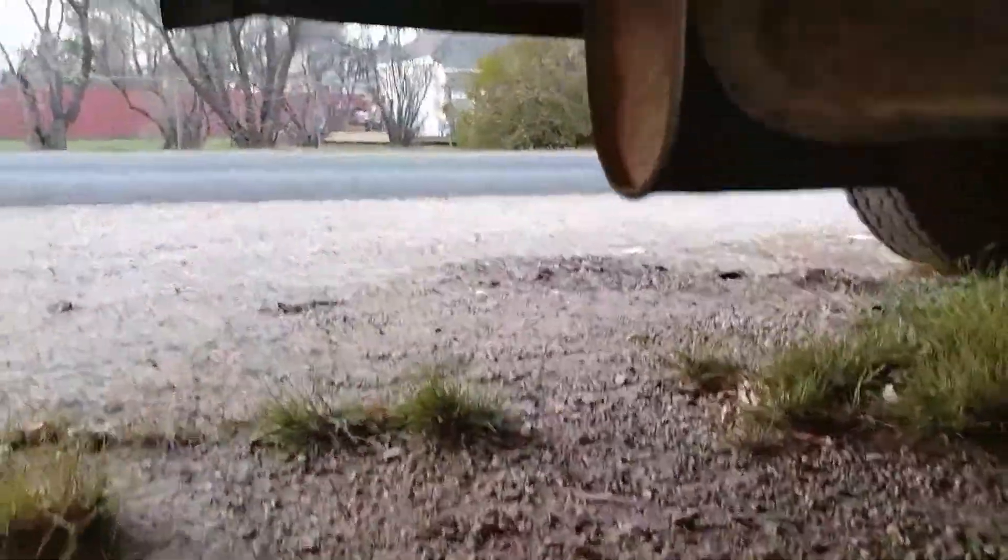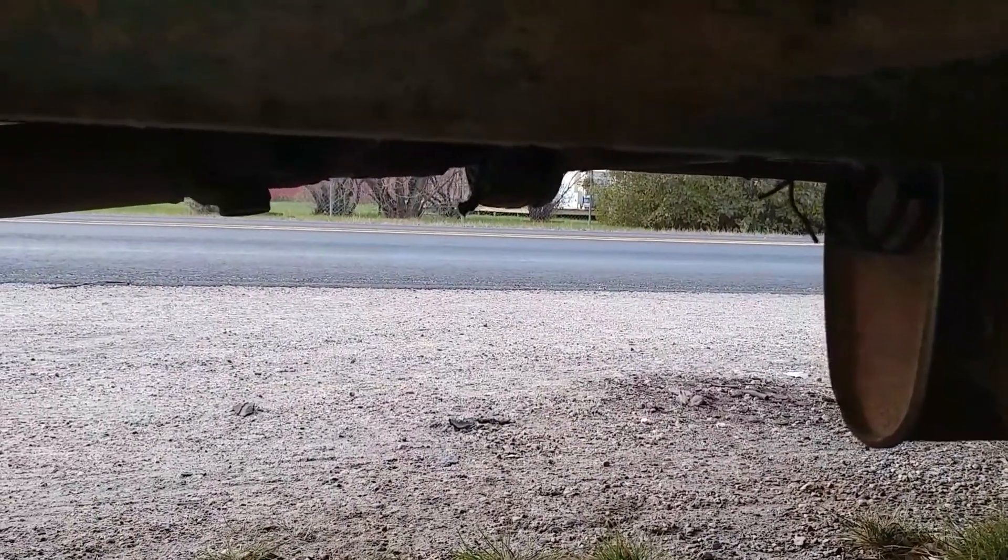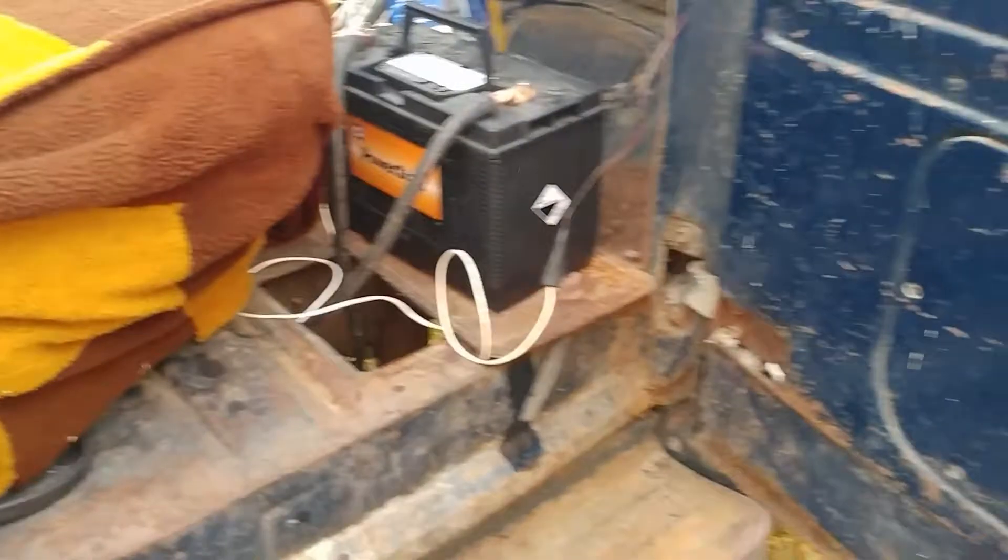Don't touch anything in there, okay? Uh-oh.